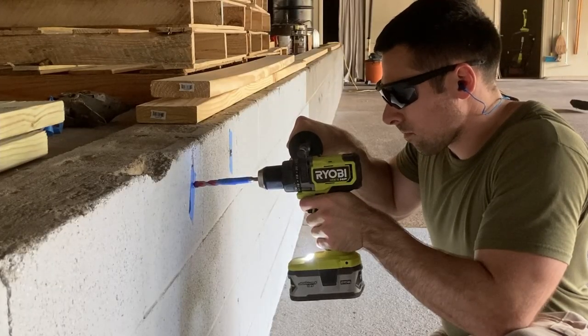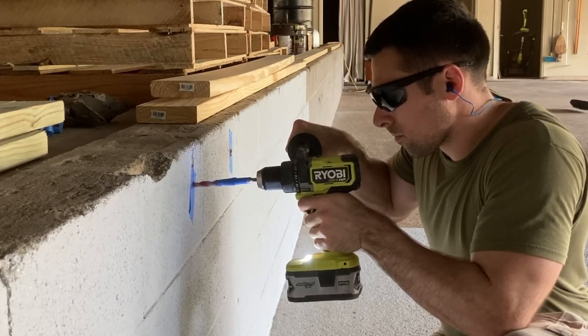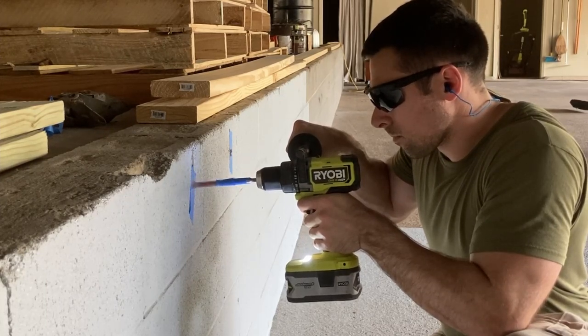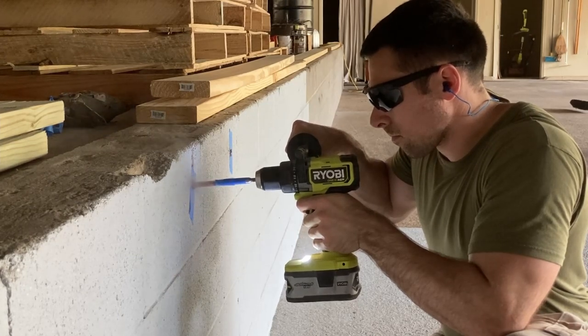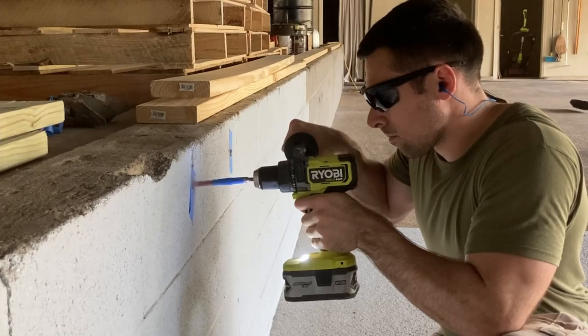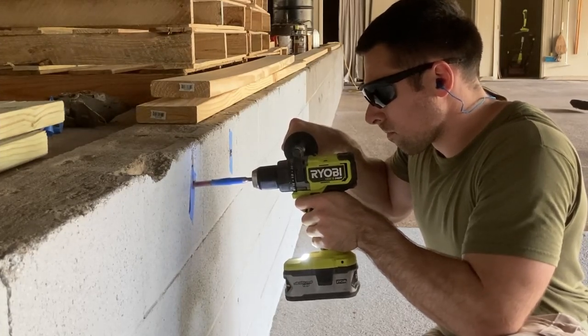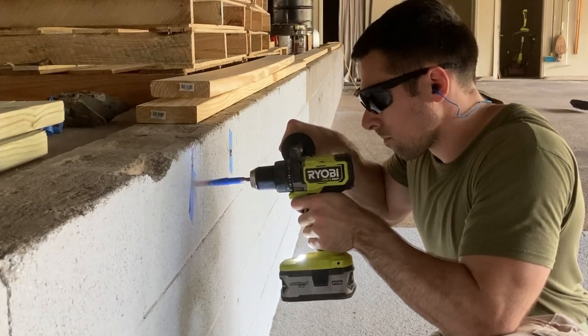I used my Ryobi hammer drill with a half-inch Diablo hammer drill bit to make the holes for my bolts. A half-inch bolt is overkill for hanging a 2x6, but since it's what was originally used when we bought the place, it was easier than cutting off all the bolts and switching to concrete screws. To make sure I don't drill too deep, I marked my bit with tape so I know when to stop.